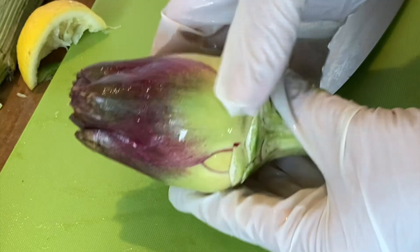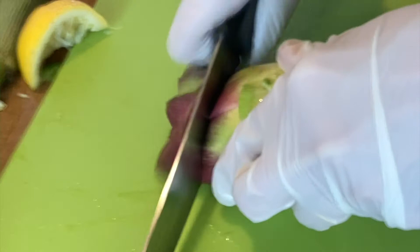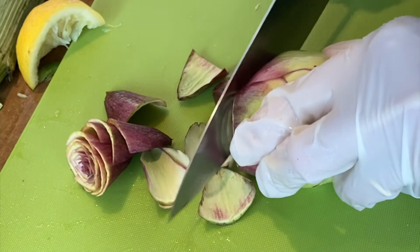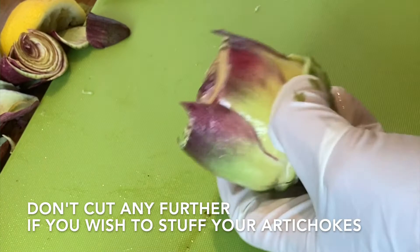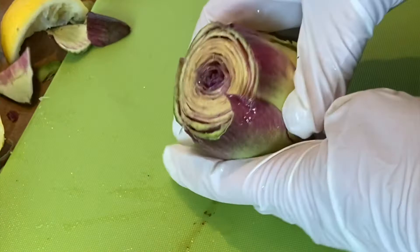This beauty is ready to be trimmed a little bit further. We're going to push down with the chef's knife to remove that top part of the artichoke. This is all edible and it's all delicious. Using a little bit of lemon juice or rubbing a lemon over the cut parts to prevent it from turning dark.